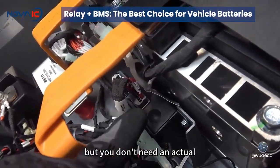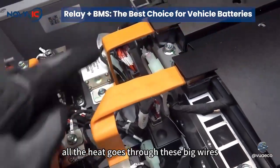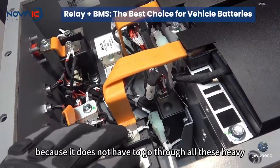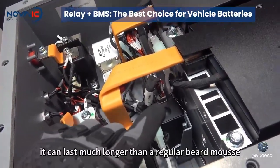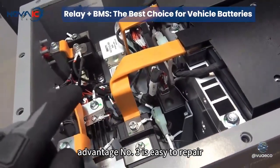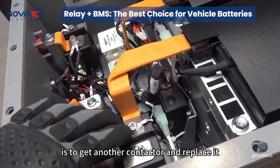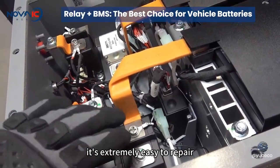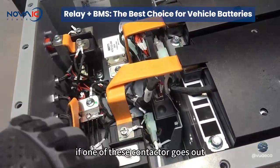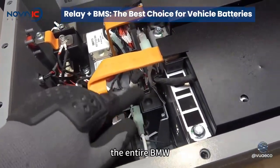You don't need an actual heat sink for the BMS because it doesn't get that hot — all the heat goes through the big wires. Advantage number two is durability: because it does not have to go through all these heavy duty and hot components, it can last much longer than a regular BMS. Advantage number three is easy to repair — if one of these contactors goes out, all you have to do is get another contactor and replace it, which is much easier than replacing the whole BMS.